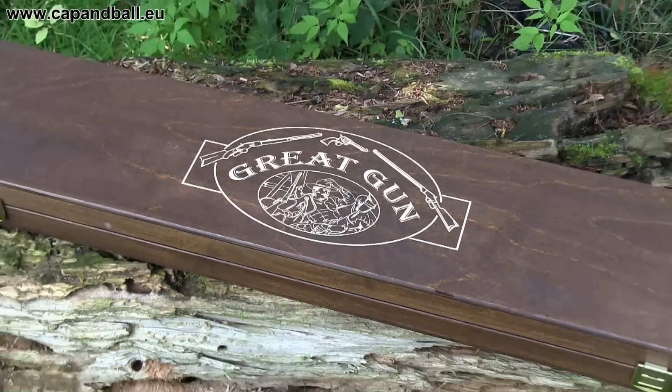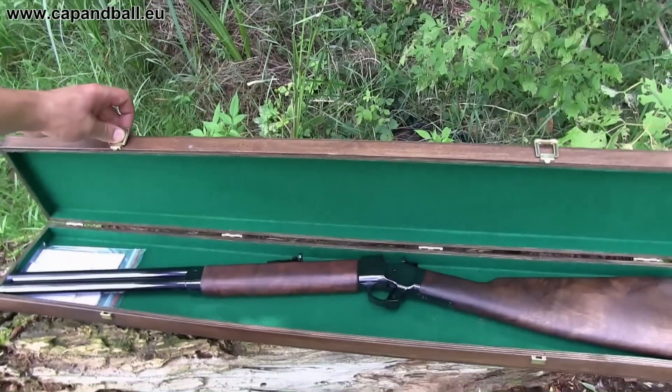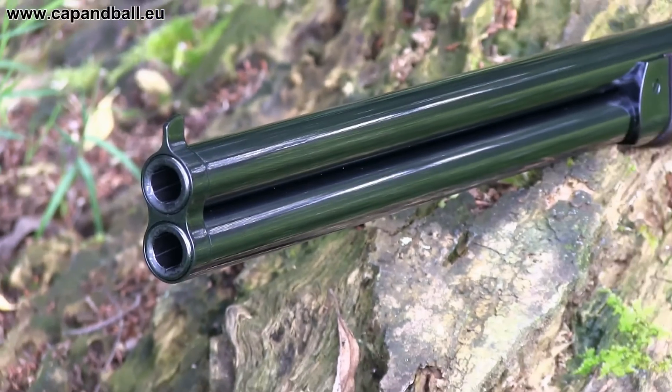The nice little double rifle comes in a nice little wooden box lined with felt on the inside. The package contains the rifle, of course, and the user's manual in Czech language, and a picture guide about how to disassemble the rifle.